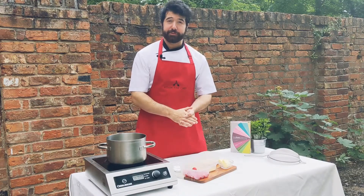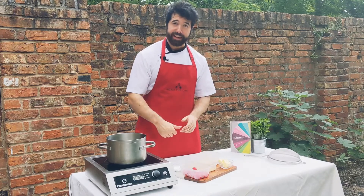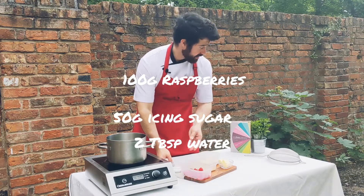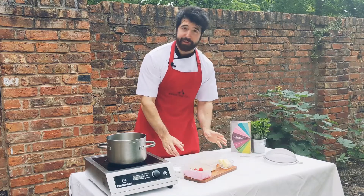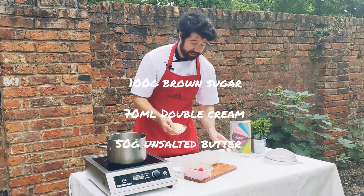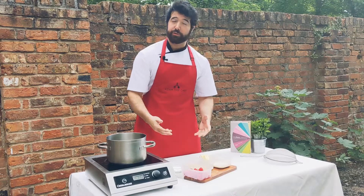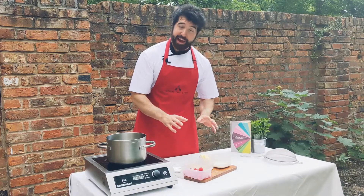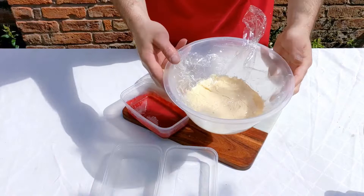While the eclairs are cooling and the pastry cream is chilling in the fridge for two to three hours, I'll show you how to quickly do the glazes. For the raspberry glaze: raspberries, icing sugar — pass that through a sieve, heat it up for about four or five minutes, and that'll be a nice sweet raspberry glaze. For the toffee and banana eclair, heat up some butter, sugar, and cream to make a rich toffee sauce. You could also do melted chocolate and that works absolutely fine.